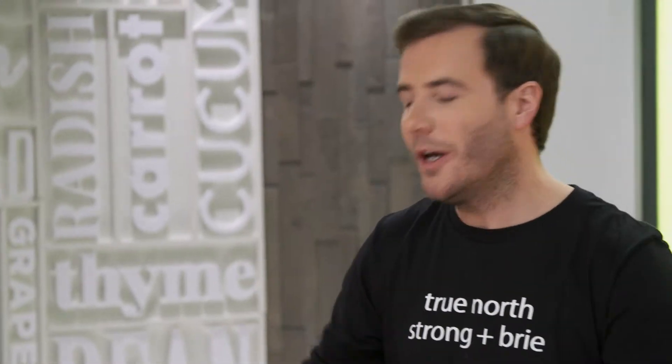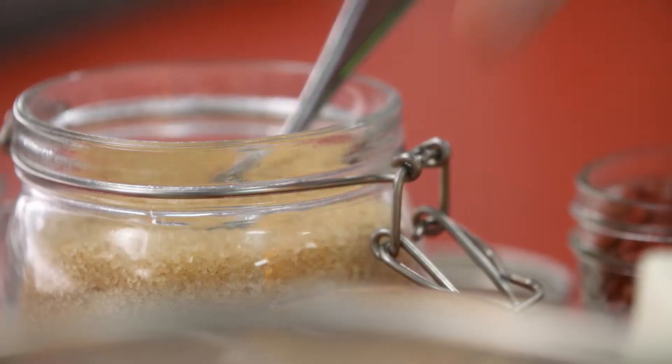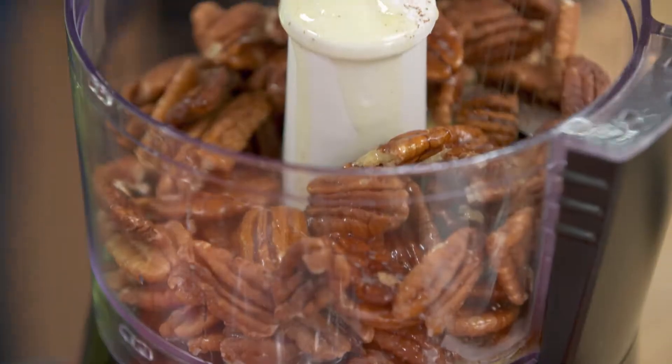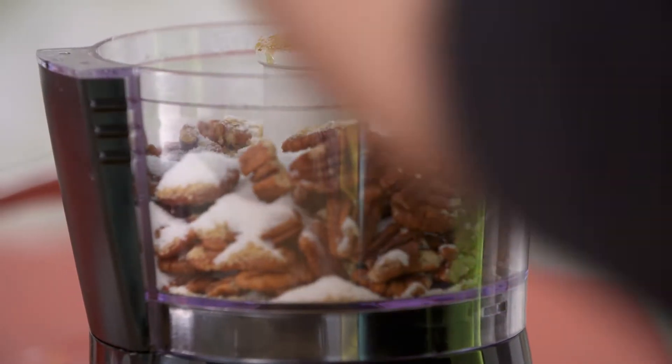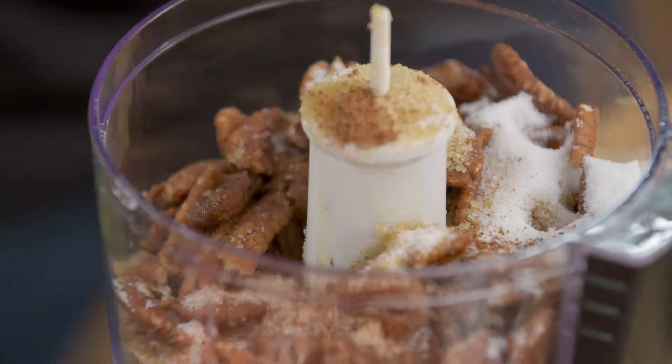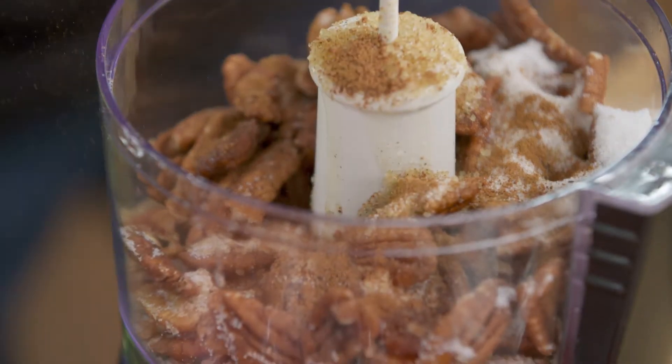Pecans don't need a lot of help making a great crust. A little bit of melted butter, some sugar — I love using cane sugar, it's deep and it's got rich flavour — and white sugar for that little extra hit of sweetness. Earthy nutmeg, I love this stuff, it reminds me of eggnog. And sweet, sweet cinnamon.